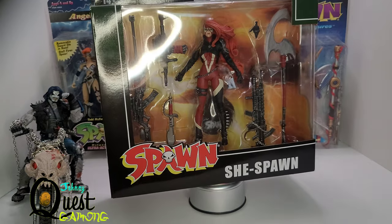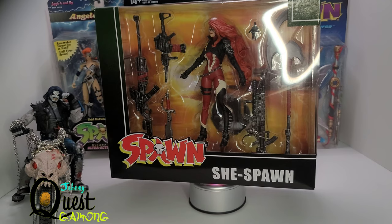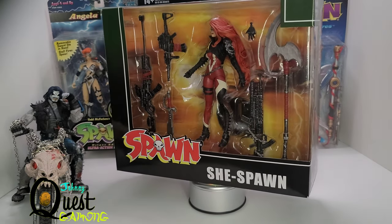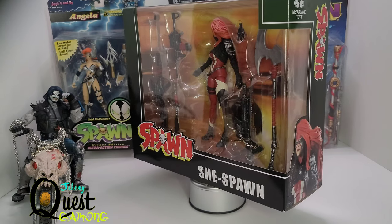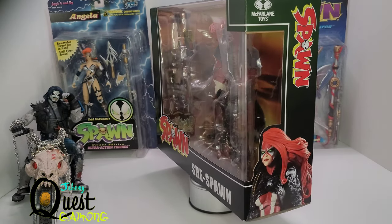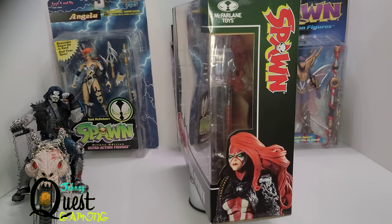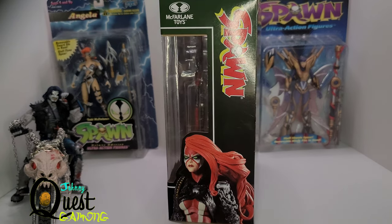She Spawn was a couple of different people — this one in particular is Jessica Priest with the red hair. If you don't remember her, she was one of the soldiers that worked under Terry Fitzgerald. I think recently they redid Spawn's origin and said that instead of Chapel killing him, She Spawn — Jessica Priest — was the person that killed him, but I'm not exactly sure, I gotta go back and read that.